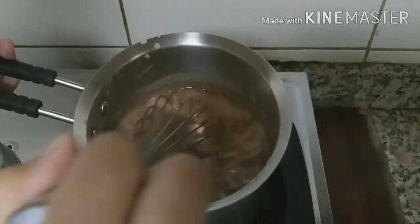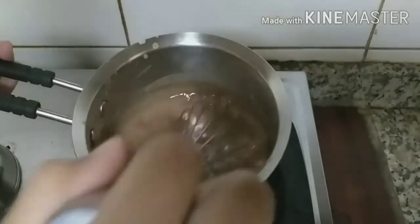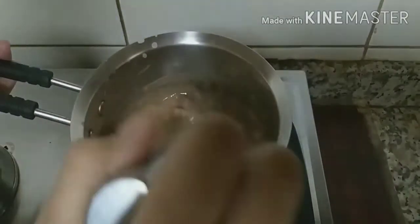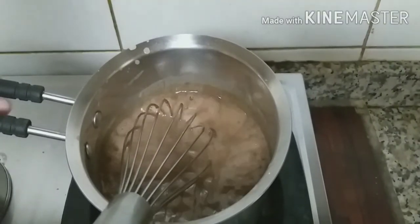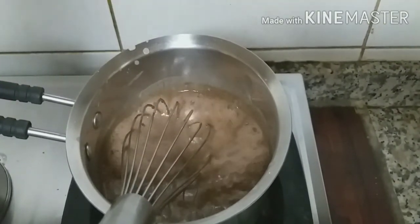It's almost done. Let me stir it a little bit more and then we'll pour it to the cup. Stirring takes about only 5 minutes. So now it's completely ready.